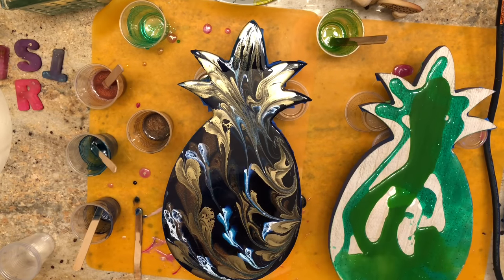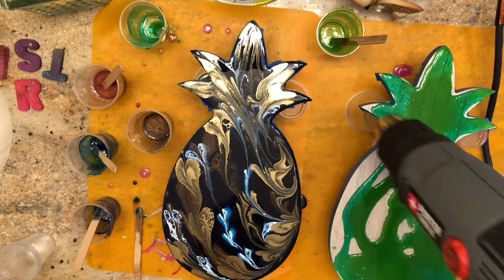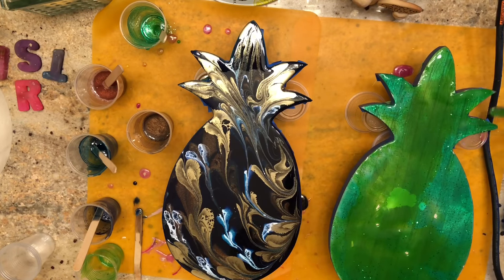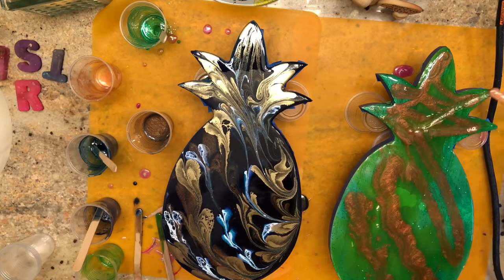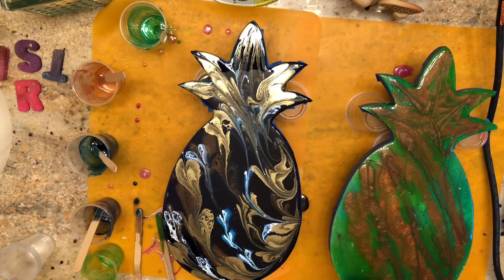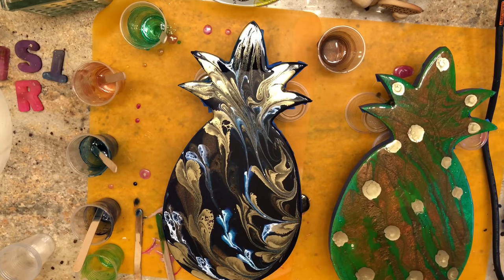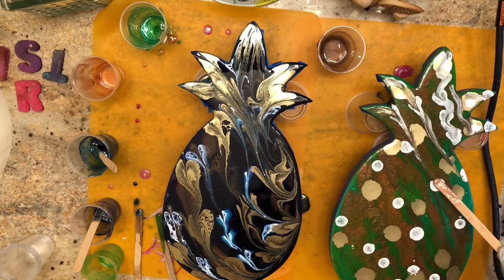On the green pineapple, my resin started feeling a little gummy. I tried warming it up with the heat gun and spreading it, but I knew I was going to get bumps. Resin is self-leveling, but it's not very forgiving if you don't work fast. I had run out of time and I could feel the cups warming up, so it became a rush job — just pour everything on and see what happens. That's challenging and stressful, and you don't want to take the fun out of resin work.